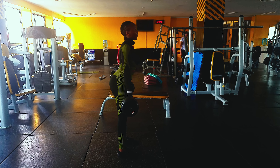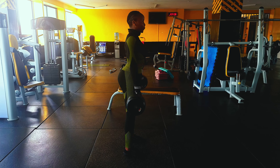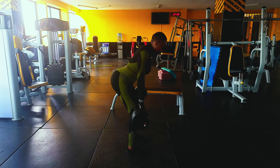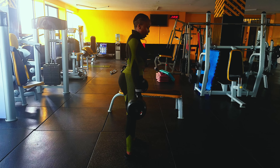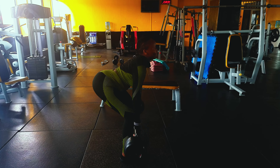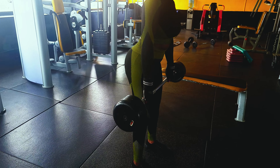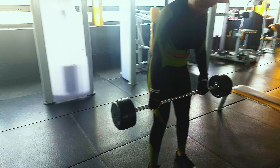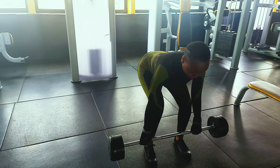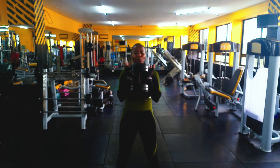The fourth workout is an RDL — normally known as a Romanian deadlift or stiff-leg deadlift. A few tips: make sure you squeeze your glutes but do not over-extend at the top, and your chest should always be over your toes. This workout targets the hamstrings, so if you want those great hamstrings, make sure you never miss this on your leg days.